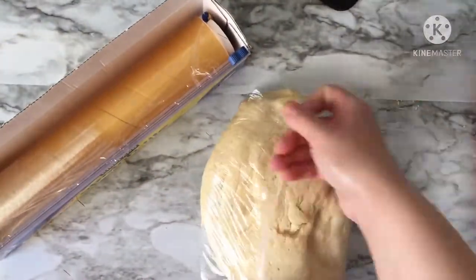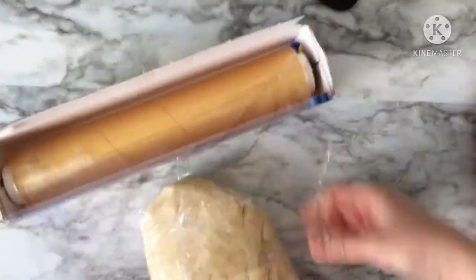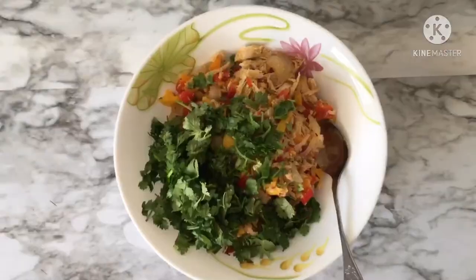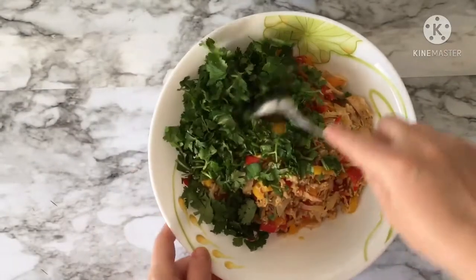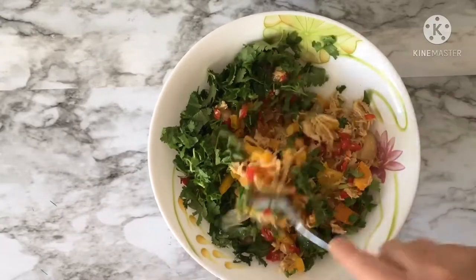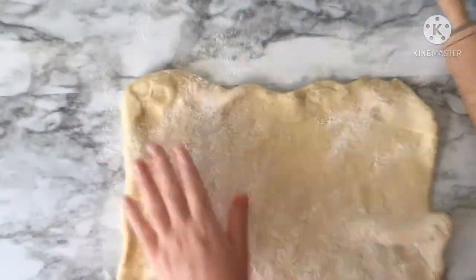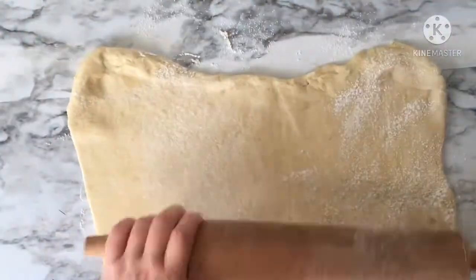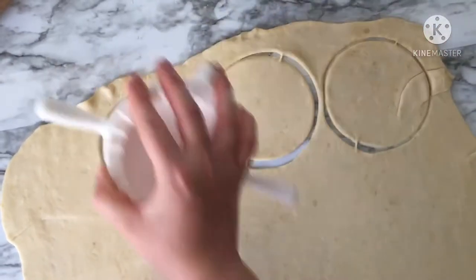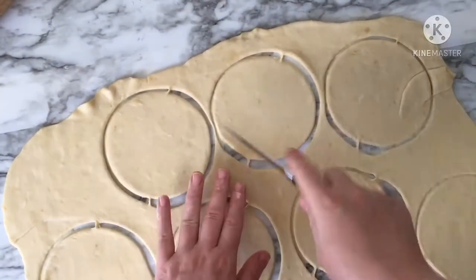Now it's time to make our burek. I added a big handful of fresh parsley to my filling to give it more taste and flavor. Open your dough to a thin thickness, cut it into circles, fill with the filling, and close the edges with water. If you don't have a mold, you can seal the edges using a fork.